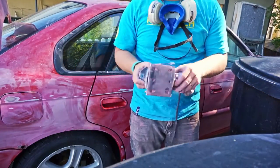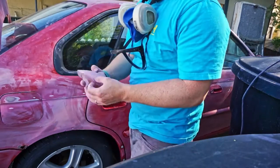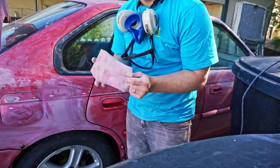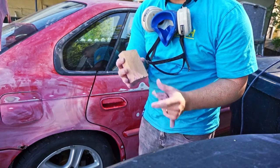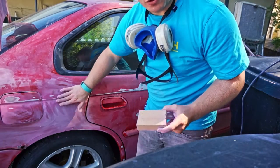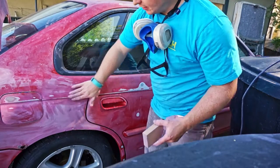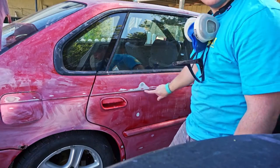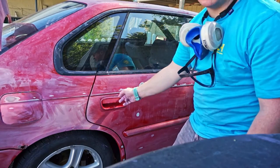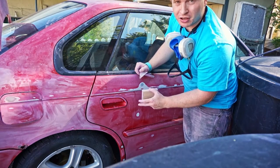I finished all that up the other day, and today I started using a foam sanding block. I found they work really well on cars because they can conform to the contours. All along this Legacy there's a divot that goes along the whole side — if you push in on the foam block it'll conform to that curvature of the car.